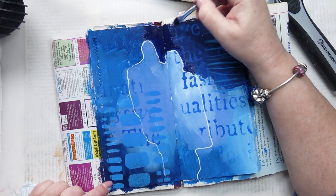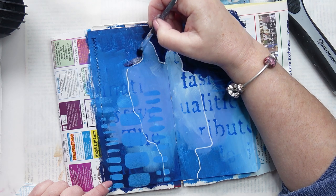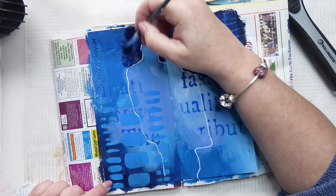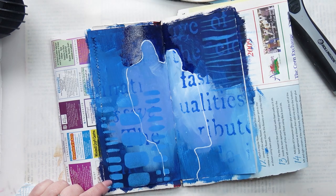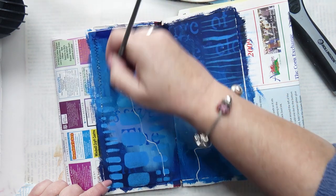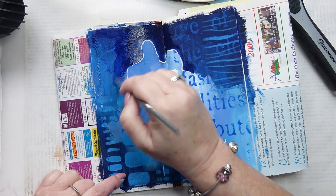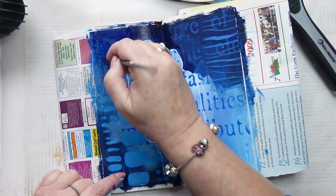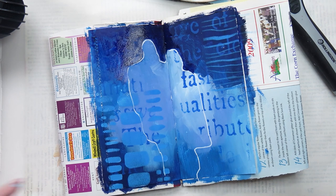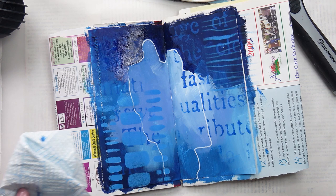Gouache is very opaque, so it's quite easy to cover up what's behind. And sometimes I don't want to do that. With acrylic I would normally do a wash — add medium to it and spread it out that way. With gouache you add water. But the trouble is, if you add too much water, it disturbs the paint underneath. So you have to be careful. I just went in gently, did a little bit here and there.